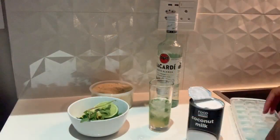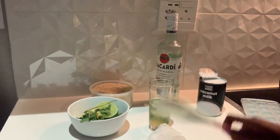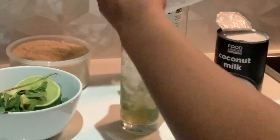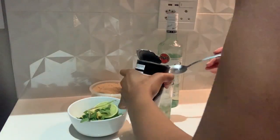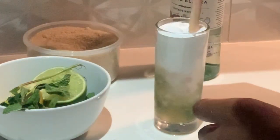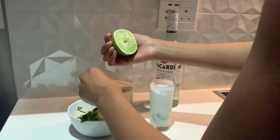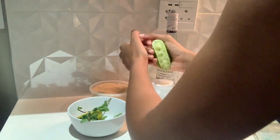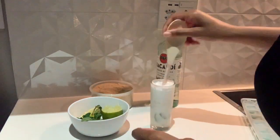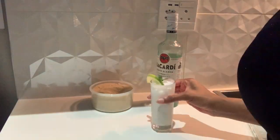For the coconut mojito, we're going to be using coconut milk. First, crush the ice — I put mine in a plastic bag and crushed it with a wooden spoon. We've already added the mint, sugar, and lemon juice, so now add the coconut milk and stir it all together. If you can get your hands on coconut water, you can add that as well. Add lots of lime juice, stir it up, and voilà — we're done.